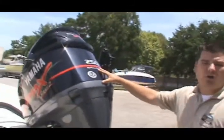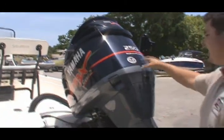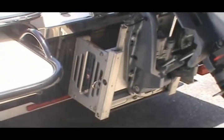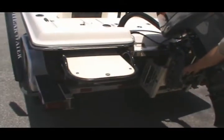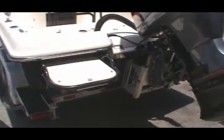Look at this baby — look at this big power right here. It's a 250 Yamaha V-Max HPDI, high pressure direct injection. We just got a jack plate on her. Look at the trim motors here — looks like it hasn't even been in the water. Nice stainless steel prop right here. This baby will move with this Yamaha pusher.